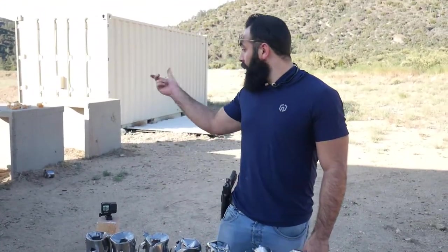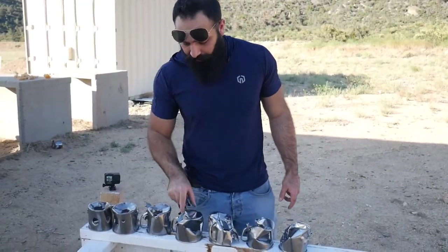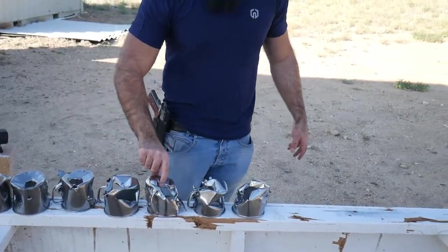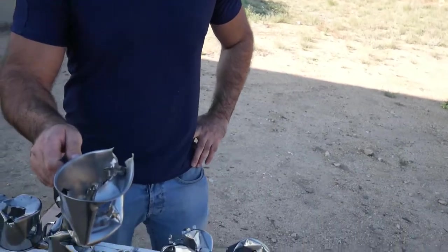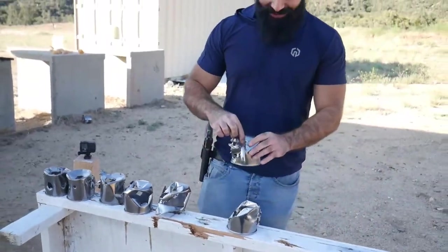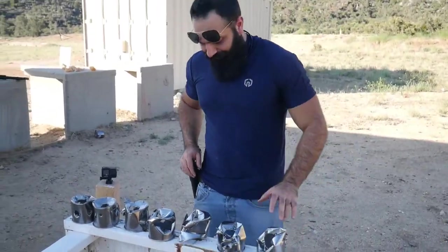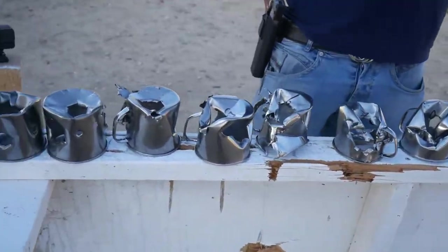We already threw the fourth one away before shooting, as you saw in the video. This is basically the fourth position, but on number five we have — can I have some coffee please? That's the sixth; we have the seventh and we have the eighth.